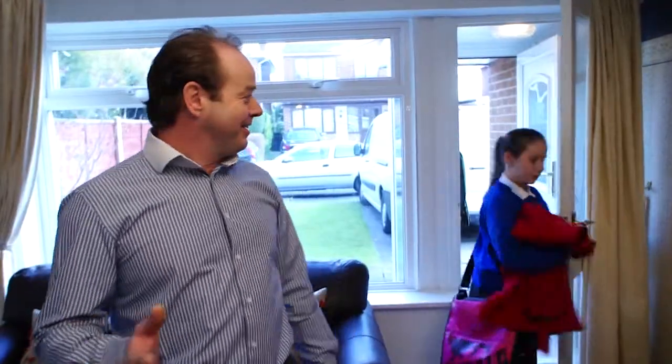I love working from home — it allows me to spend some great time with my family and it keeps business costs down. But as you can see, it has its distractions. If you're like me, you need to take a look at our Deskturn.